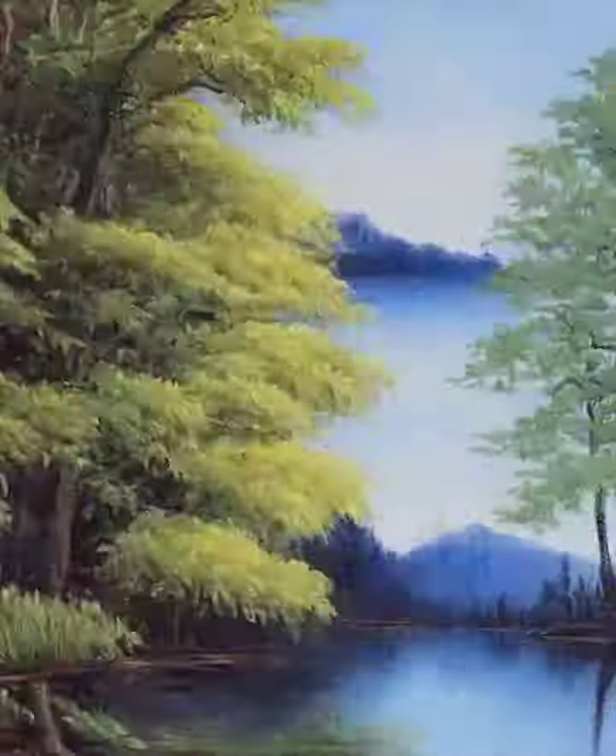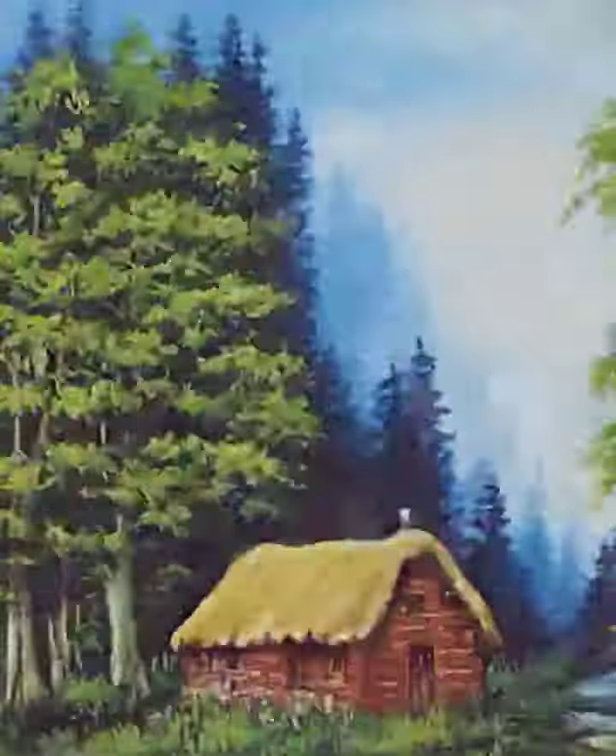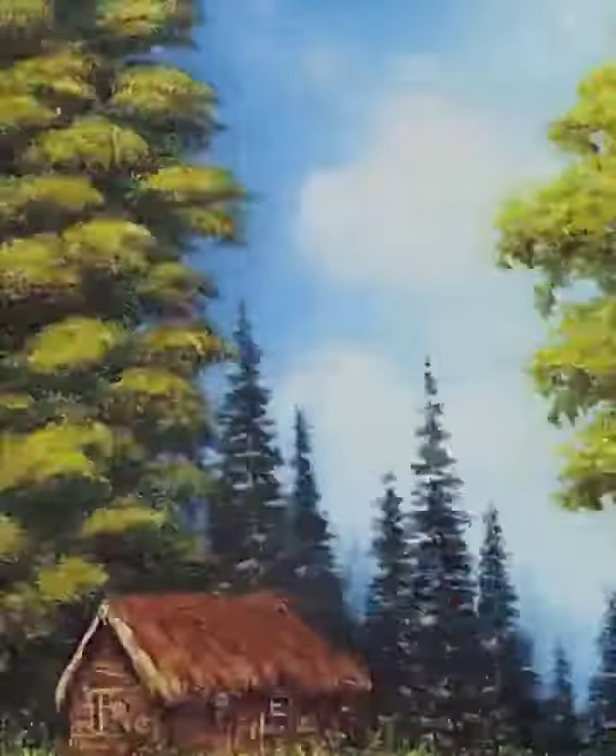And I went back and covered the entire canvas with a very thin, even coat of liquid clear. It takes very little of this clear because you can't see it, and you have to be careful not to use too much.